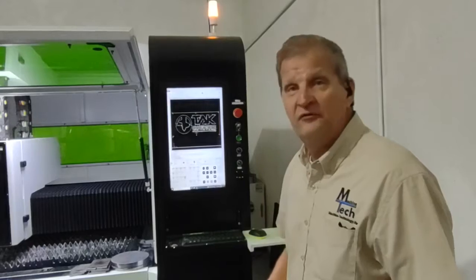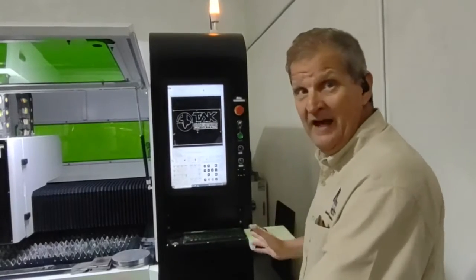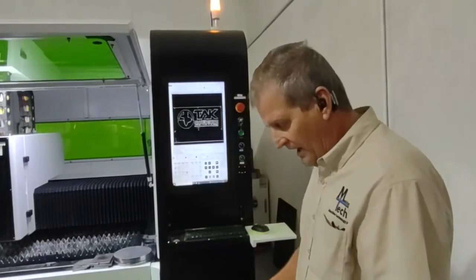The travel on the machine is 51 inches in the X and 35 inches in the Y.